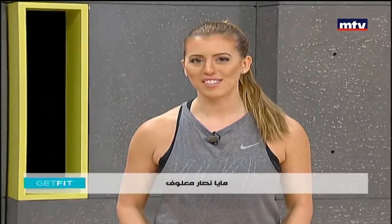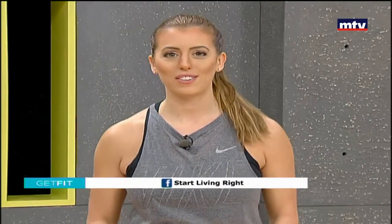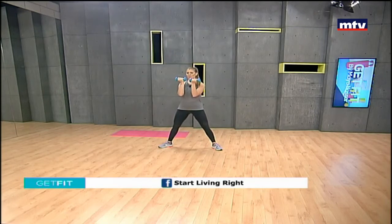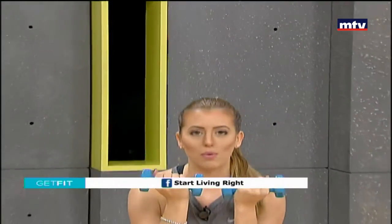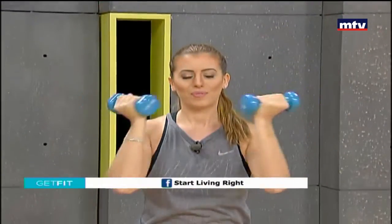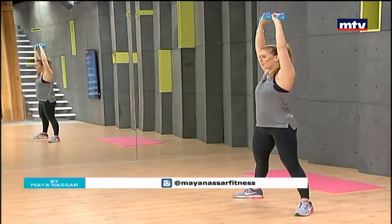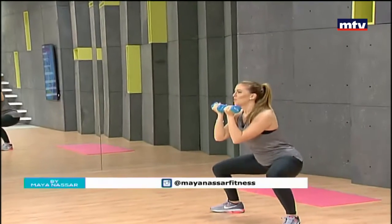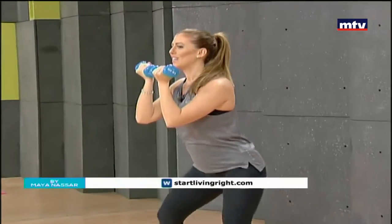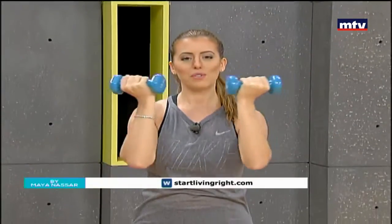Our first exercise is going to train our legs and shoulders at the same time. We're going to do some sumo squats. Take a wide step, point your toes out, hold your arms in this position, squat down keeping our knees behind our toes, and we're going to combine it with an Arnold press. Come down, open your arms, raise up all the way, hold for one second, and repeat. Do 15 repetitions and repeat each exercise three times. Keep breathing, keep your back straight.